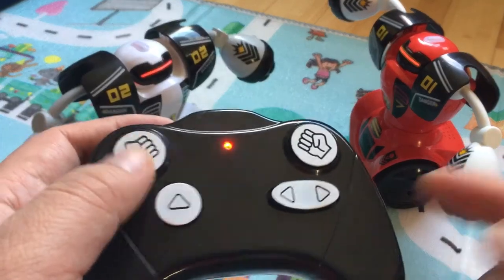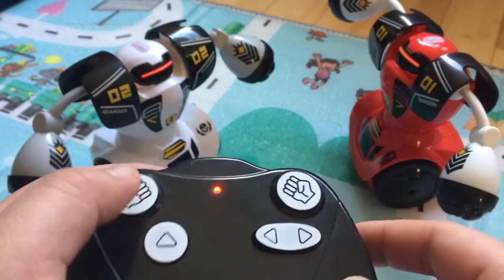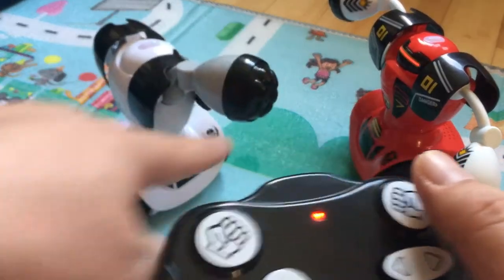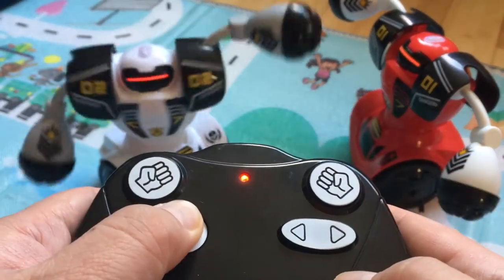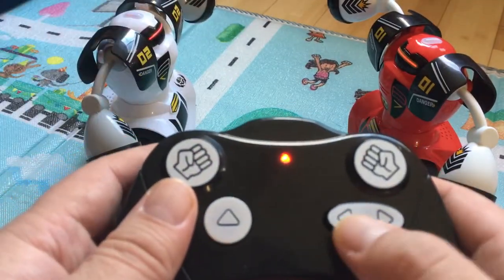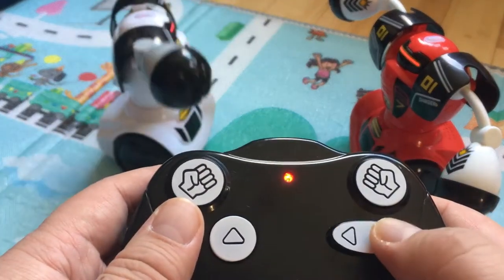So one thing I can tell you is at least the punches work — left punch ends with the left punch, right punch ends up with the right punch. Forward sort of works, but the direction keys — that's hit and miss.